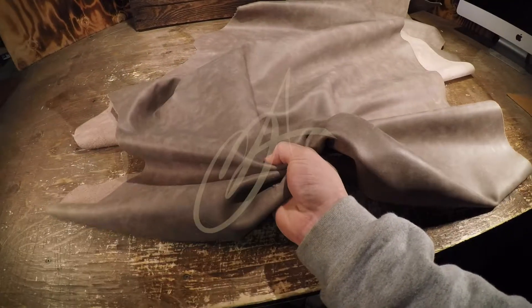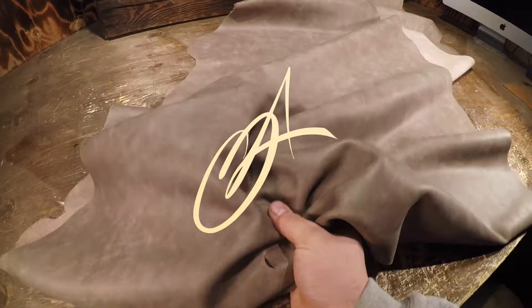If you guys have any questions, never hesitate to reach out. Hope this is helpful in selecting a leather, and I will see you in the next review.